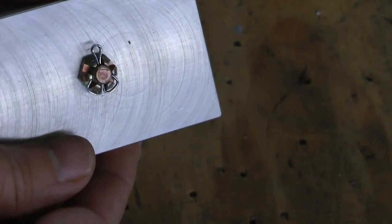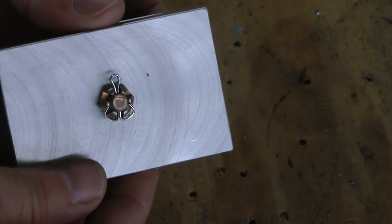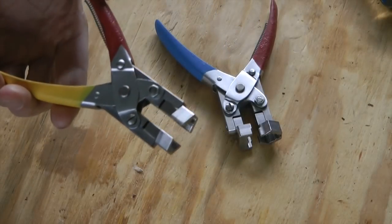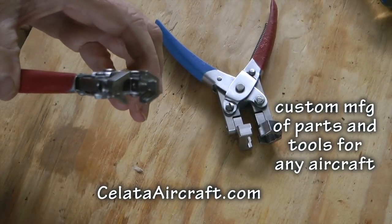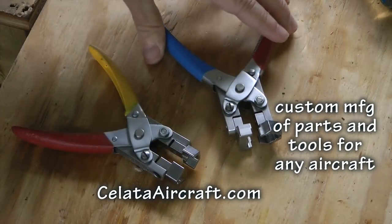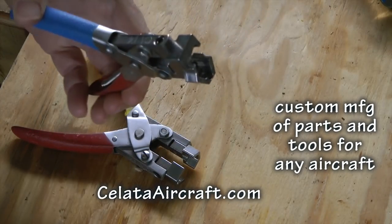For me, the important thing is that these tools demonstrate the creative capabilities of the engineers at Celata Aircraft. This company specializes in custom manufacturing of tools and parts for aircraft, including the manufacturing of parts and tools based on reverse engineering of old or worn-out parts and tools.